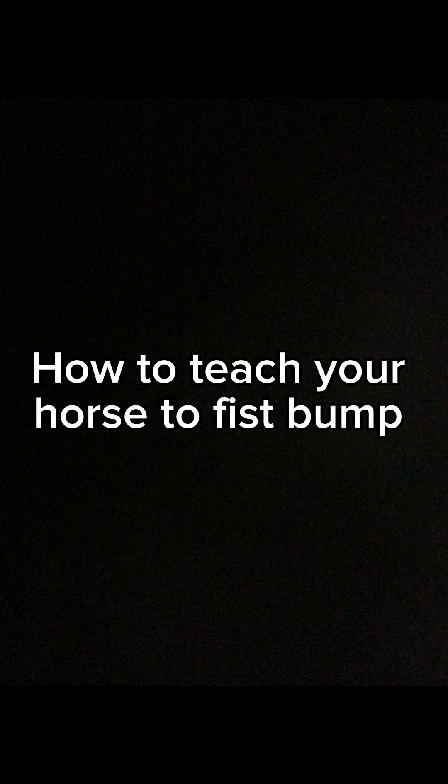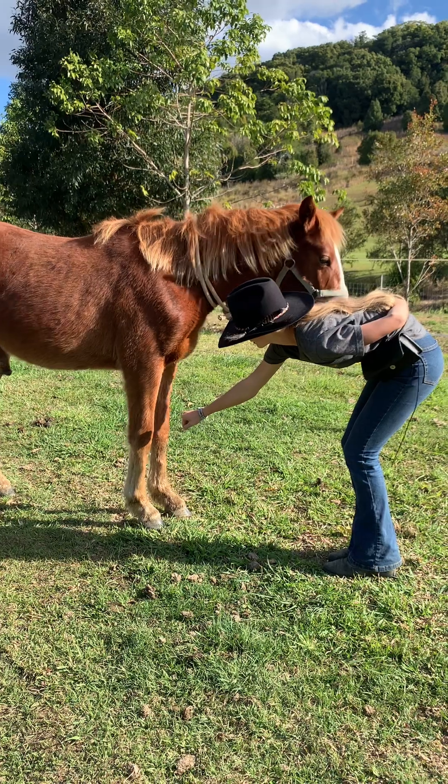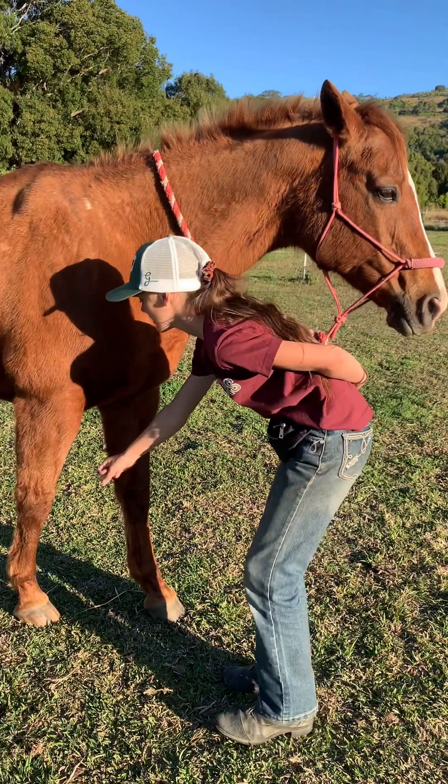In this video I'm going to be showing you how to teach your horse to fist bump. Just like any liberty trick, this may take your horse minutes, days, or even weeks, so just be patient. This is what it's going to look like once your horse has nailed the fist bump.